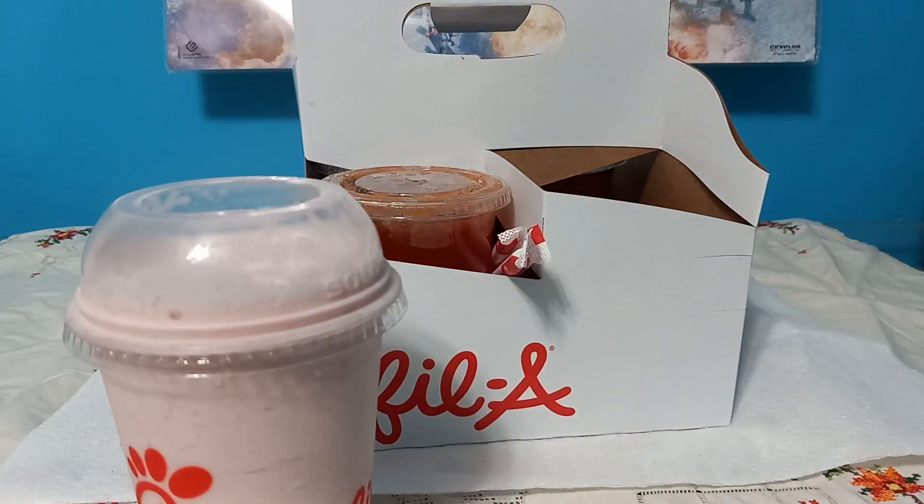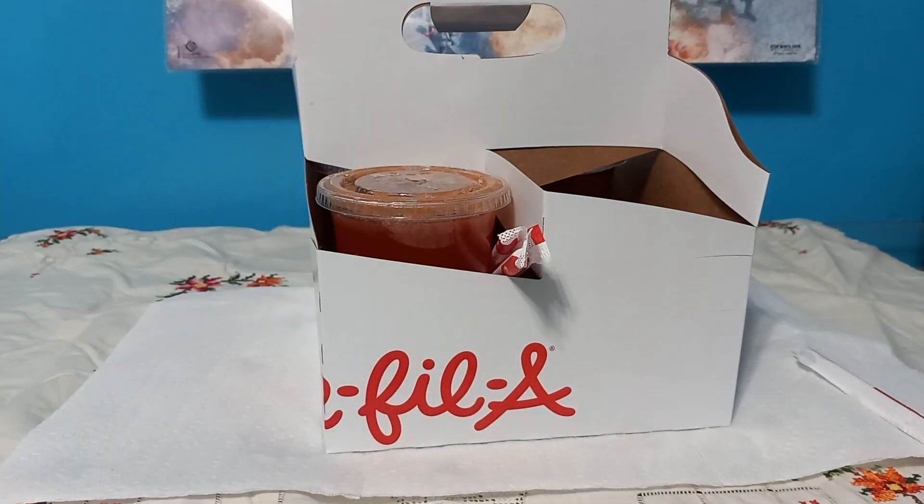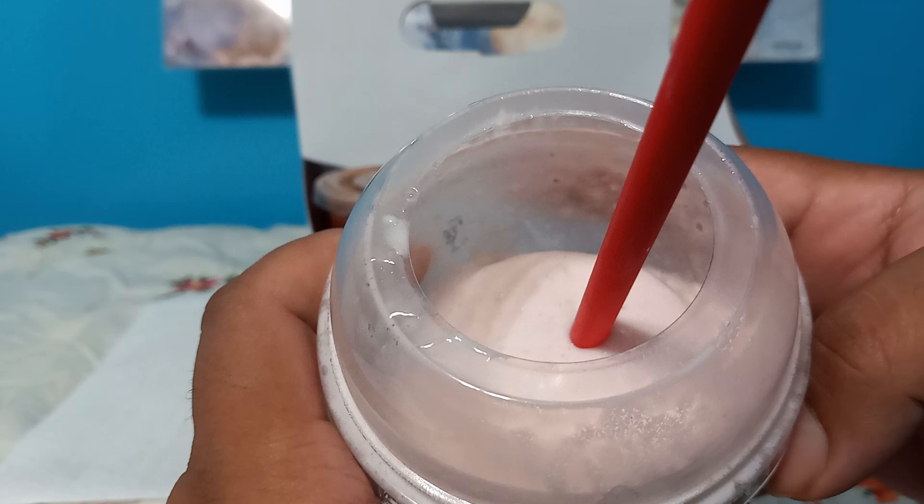It's hot in my room and I don't want this thing to start melting, so let me try this out. This tastes like a smoothie more than a frozen lemonade. This is how it looks — I should have showed this first.